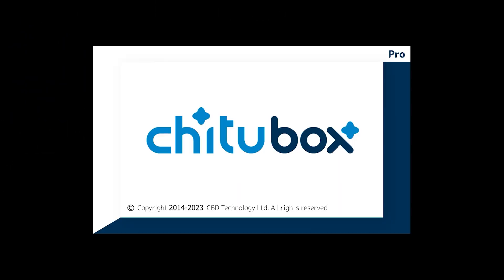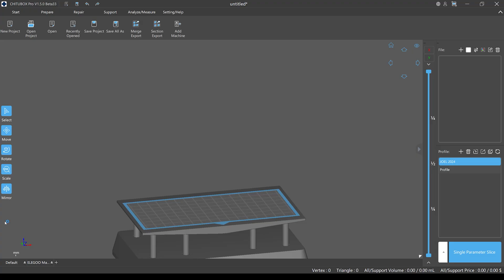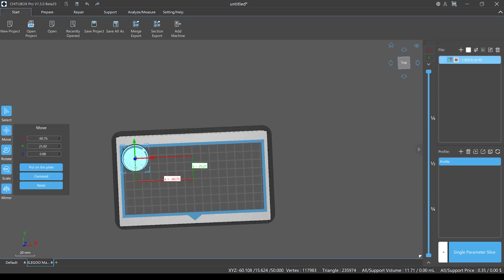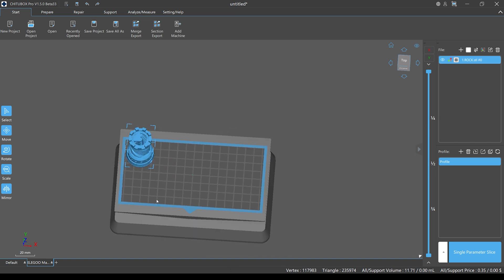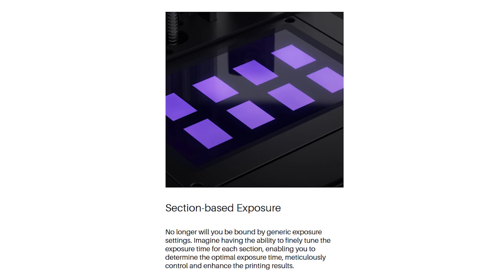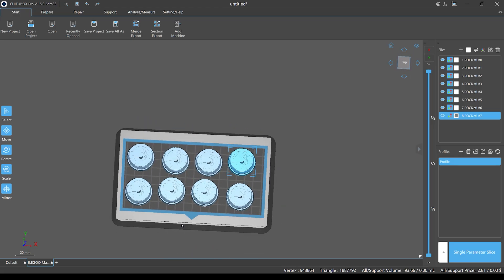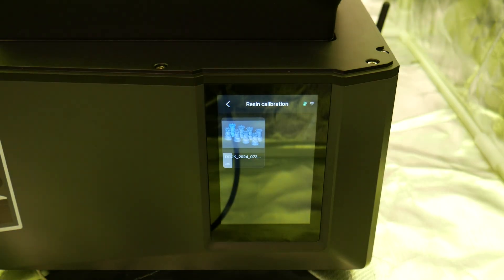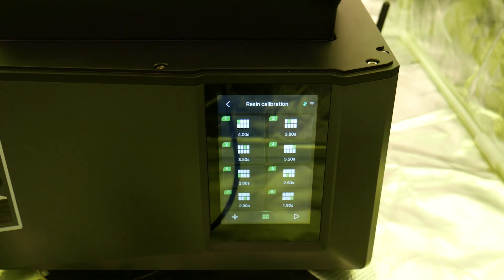It ships with a license for ChiTuBox Pro, so let's load that up and start slicing some models. One thing I wanted to test out was the variable exposure length mode that helps you find the perfect printing parameters for any given resin. It does this by splitting the screen into four to eight sections and gives you the option to add or subtract layer exposure time to each section. Let's load up eight of these Elegoo Rook test models and see how this works. Once the print file is loaded into the menu it'll auto assign different exposure times for each section of the LCD. Then simply hit play and the test print will start.